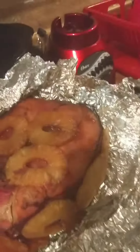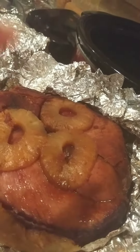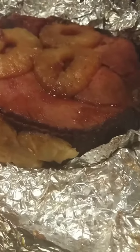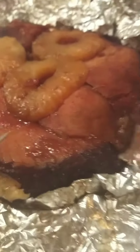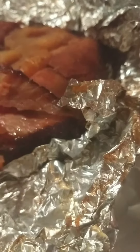As promised — crock pot ham! Can y'all see the steam coming off of it? This is a spiral cut ham. Let me show you the spiral cuts — see, there we go, there's another one. See those spiral cuts?